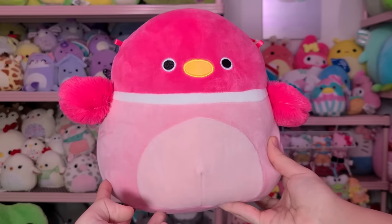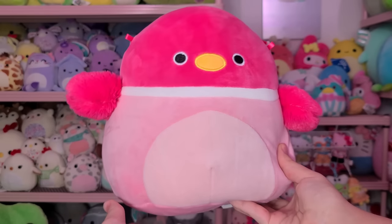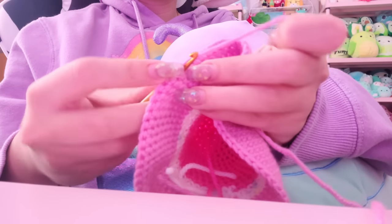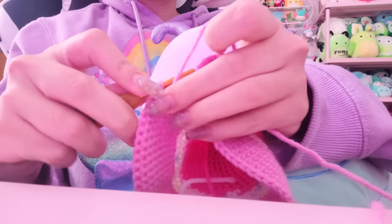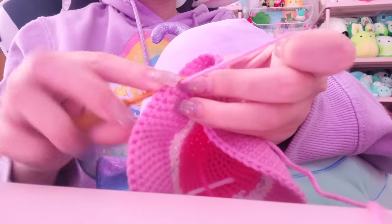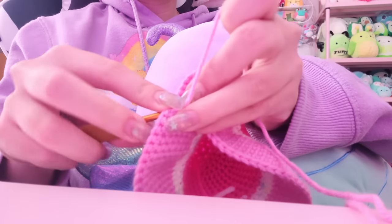The first squishmallow I drew inspiration from is good old Della the duck. She is a hot pink duck and she's so freaking adorable, so I thought it'd be really funny to make a little chonker of a pink duck inspired by her. I don't know what happened to the first part of this footage — I actually started recording this video back in August 2022, so it's been a while, and I guess that footage got lost. We're going to have to start while I'm already about a quarter of the way done with the crochet plushie.